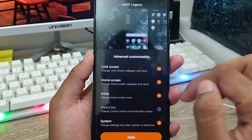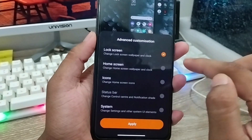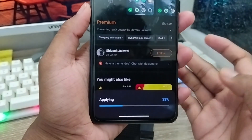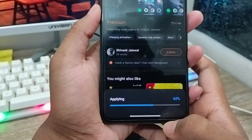Now tap the Customize option. Make sure that all options are turned off — turn off all the things from here. Then tap the Apply option. Tap Apply again. It's going to be applying right now. Make sure all things are enabled, then tap Applied. It's done.